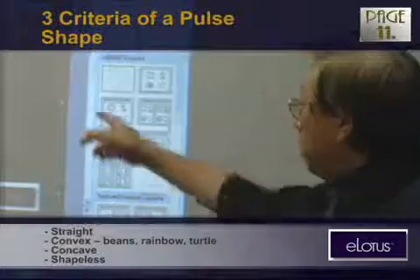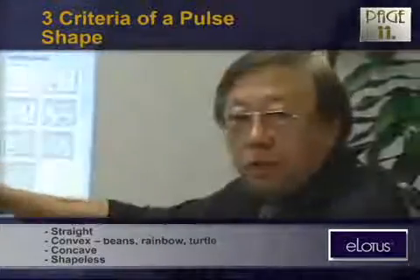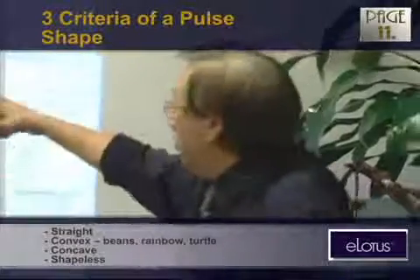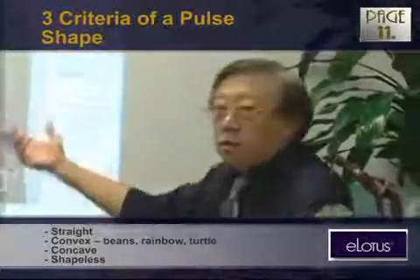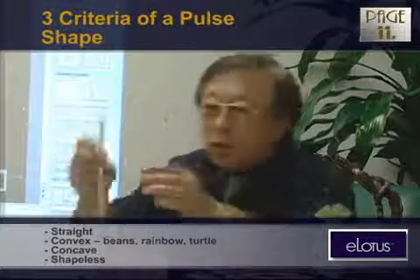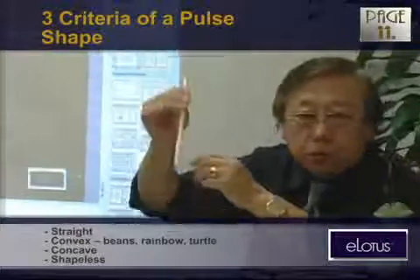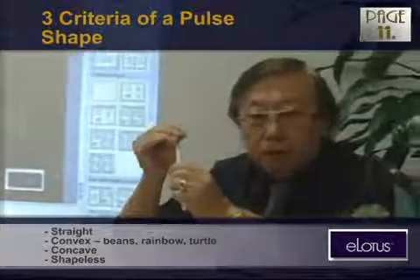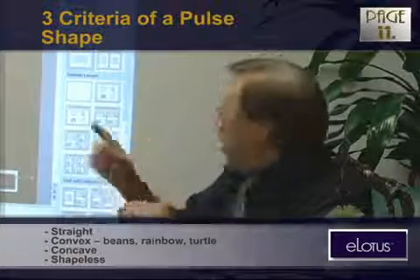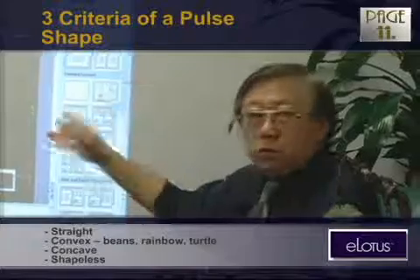The shape can be straight, convex, or concave — like this, like that. Or it can be like a beam, or shapeless, with no boundary. You cannot find the shape of the pulse. When you touch it, you don't have to see it, but you can feel there's a shape. Sometimes you cannot feel the shape of the artery, the vessel. That's very unusual, but in the real world it happens.